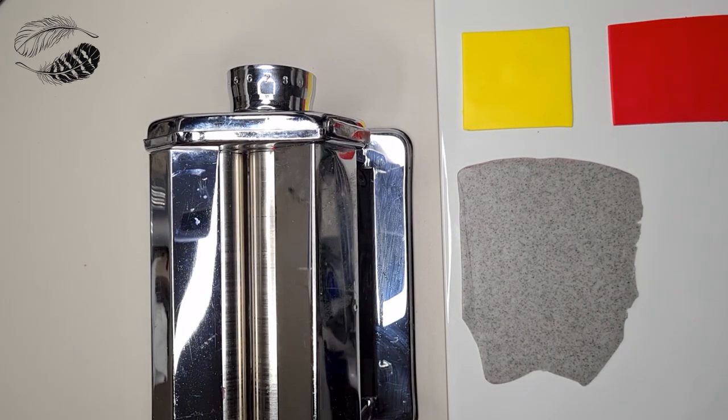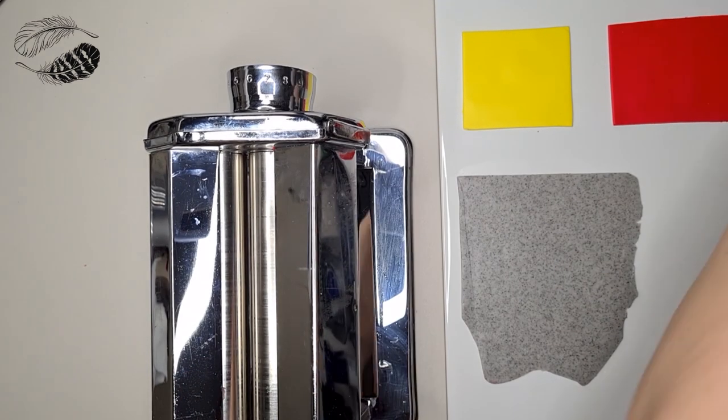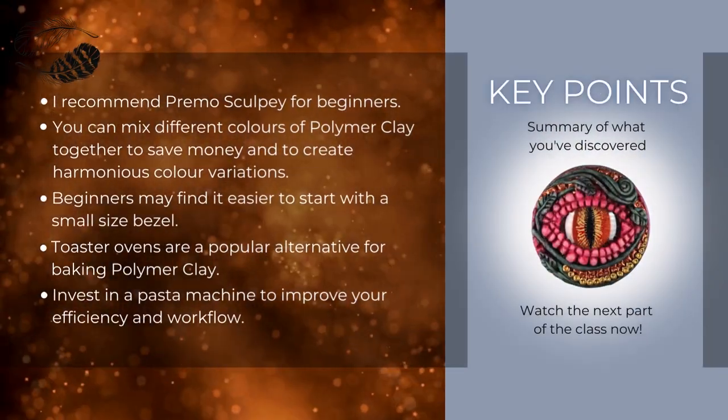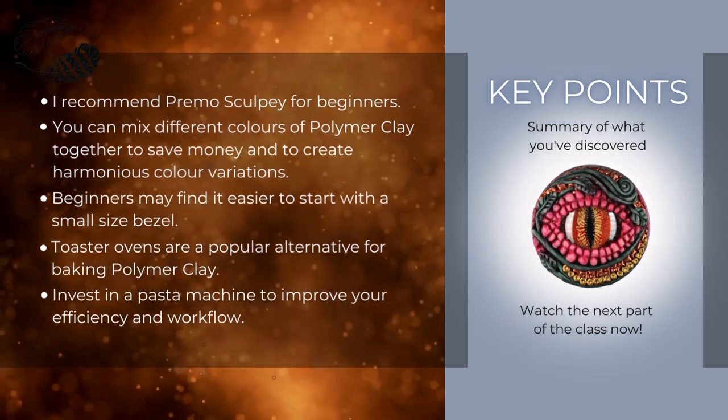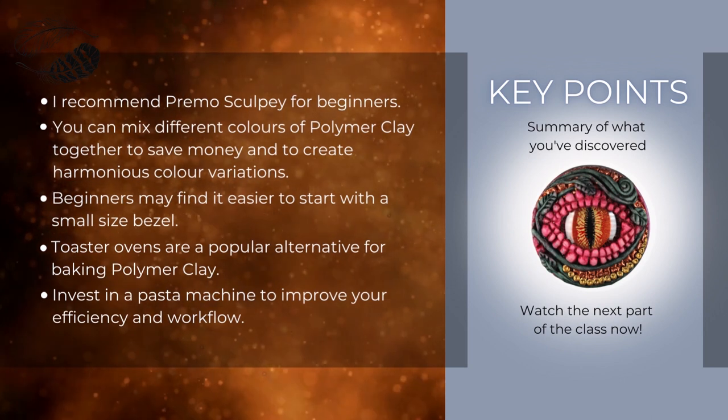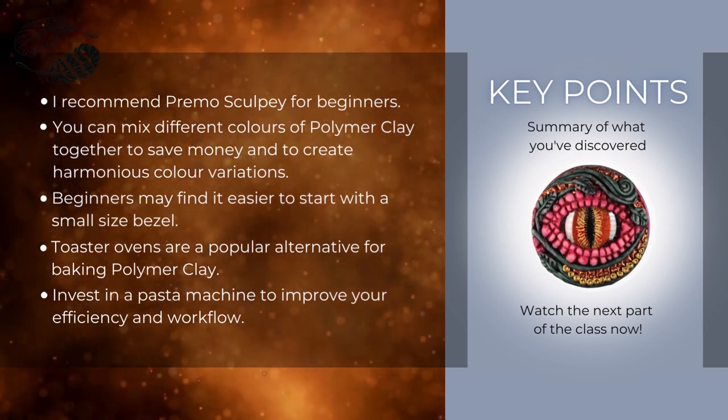I definitely recommend everyone to purchase a pasta machine to help streamline your workflow. I recommend Primo Sculpey for beginners. You can mix different colours of polymer clay together to save money and create harmonious colour variations. Beginners may find it easier to start with a smaller size bezel. Toaster ovens are a popular alternative for baking polymer clay. Invest in a pasta machine to improve your efficiency and workflow.